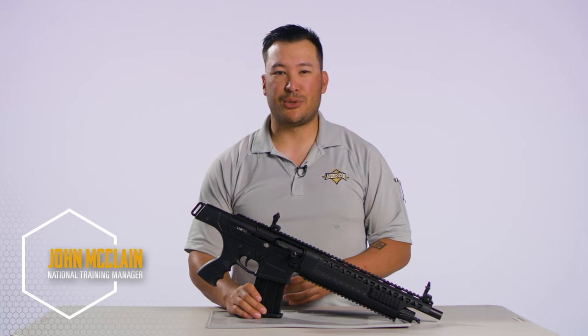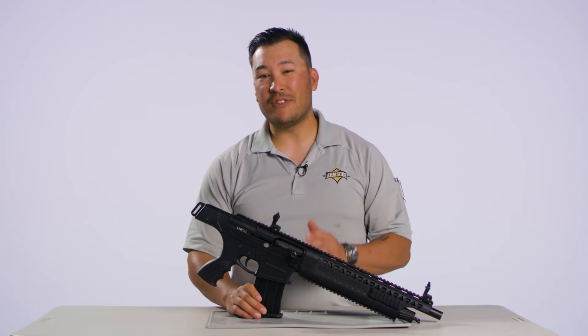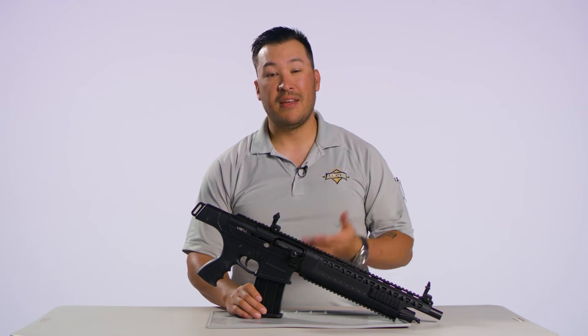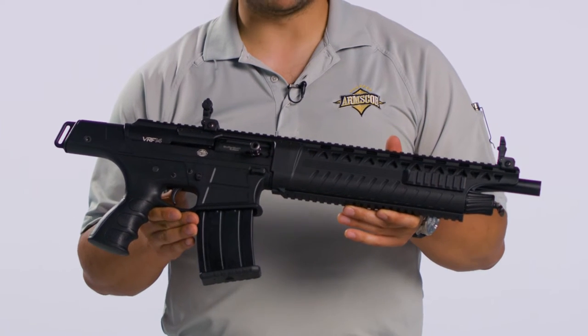I'm John McLean, National Training Manager for ArmsCore and Rock Island Armory. And now for something completely different, feast your eyes on this: the VRF-14 from RIA USA.